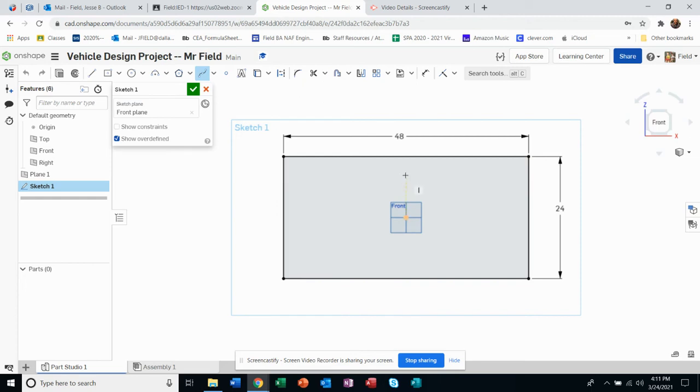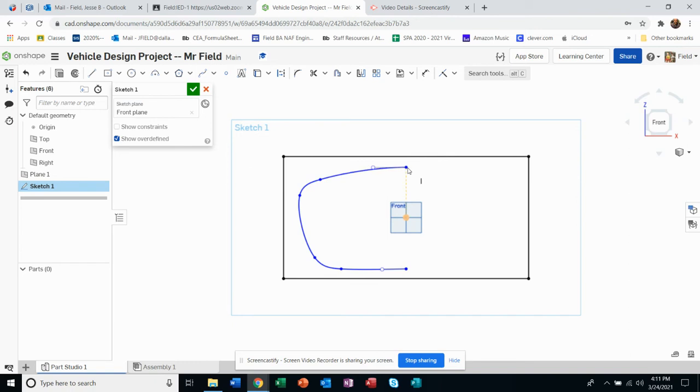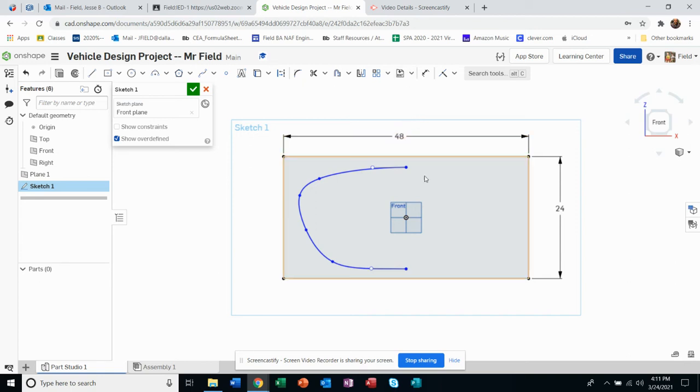I'm going to start right here in the middle, come over, drop two points, come over here, drop two more like that, and double-click. I'll hit escape so I can start to play with the shape — I actually kind of like that. I encourage you to play around with the controls to get something you like — you can have a lot of fun with all the different controls. I'm going to show you a trick you want to do in both the front and rear cases, which is mirror this element so you don't have to recreate an exact copy.